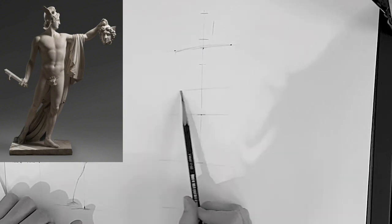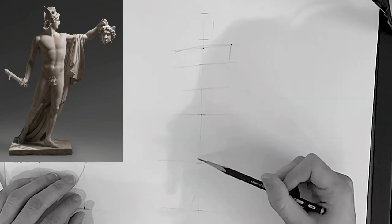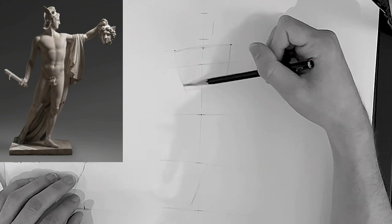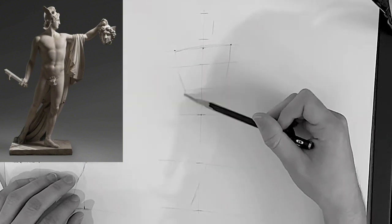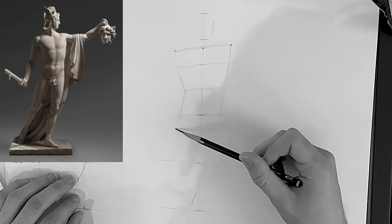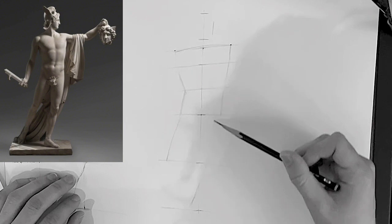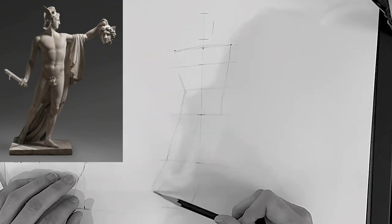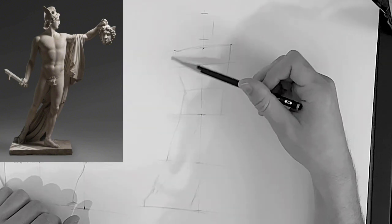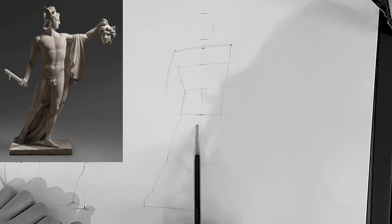If you divide the height of the nipples and the pubis bone in half, you'll get the waist more or less. With all the main proportions mapped in, I can start blocking in the silhouette of the figure, using really soft lines at this moment. If you're using hard lines, that's definite — and you want to avoid making definite decisions this early in the drawing process. Soft, fuzzy lines are much preferable because they're lighter and a lot easier to adjust.